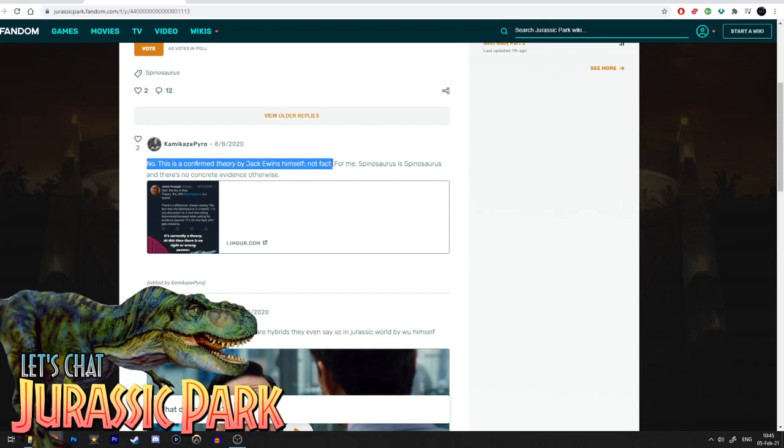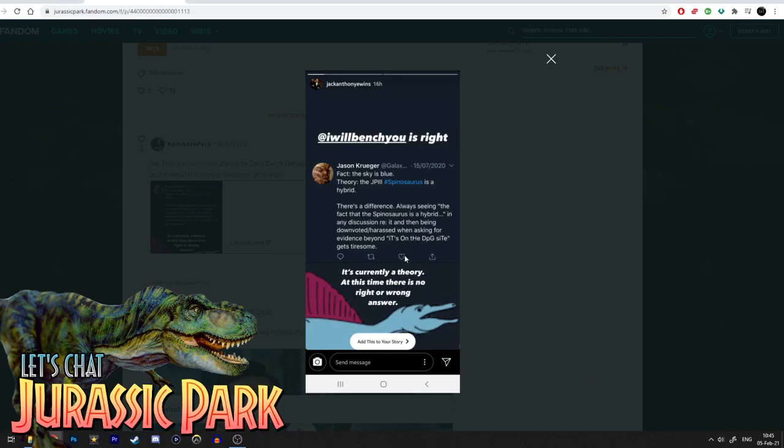That line about my position comes from a user replying: 'No, this is a confirmed theory by Jack Evans himself — not fact.' He also links a picture of my Instagram story where I quoted Jason Kruger, who said on Twitter: 'Fact: the sky is blue. Theory: the JP3 Spinosaurus is a hybrid. There's a difference.' I agree with Jason — I said it's currently a theory, there is no right or wrong answer. It's not that I think the Spinosaurus was scientifically accurate in JP3.